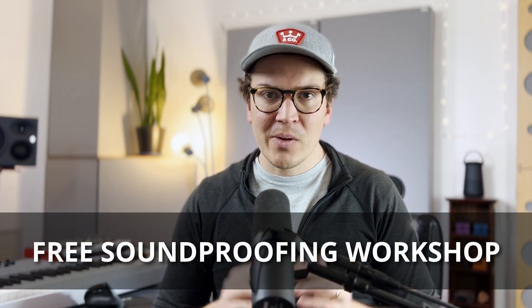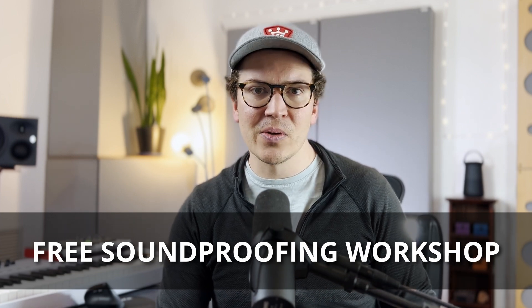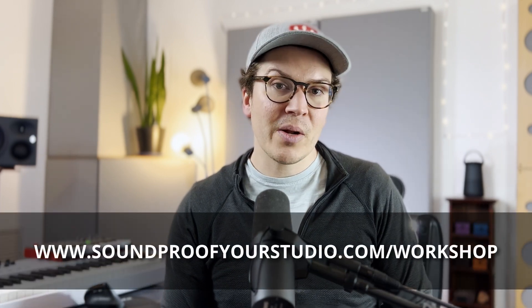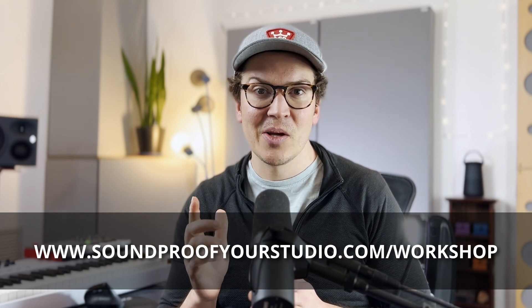Does my studio soundproof drums? That's really the question. Someone asked that in the YouTube comments and I was like, hell yeah, let's figure that out. Does it really help with drums? Let me show you. So before we jump in, if you're going down this path of building a soundproof home recording studio or soundproof room, check out my free soundproofing workshop. It gives away all the goods — goes in depth through exactly what I would do and helps you understand the concepts and putting the whole system together. Go to soundproofyourstudio.com/workshop.